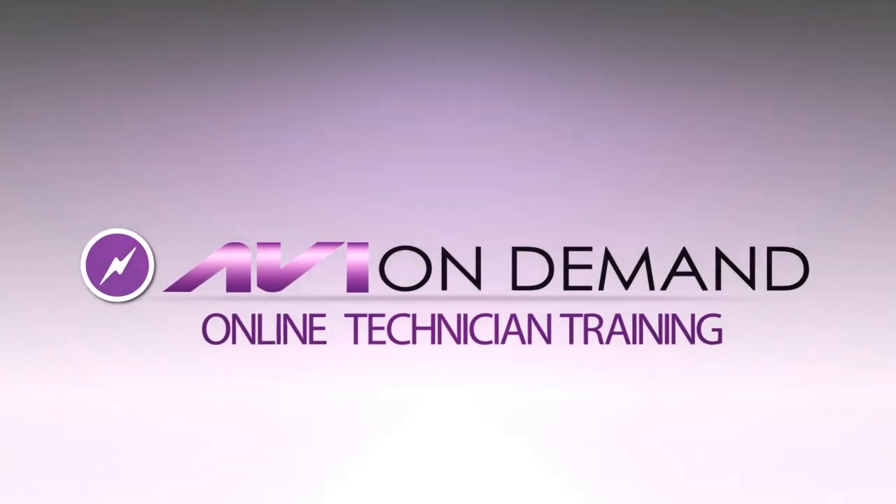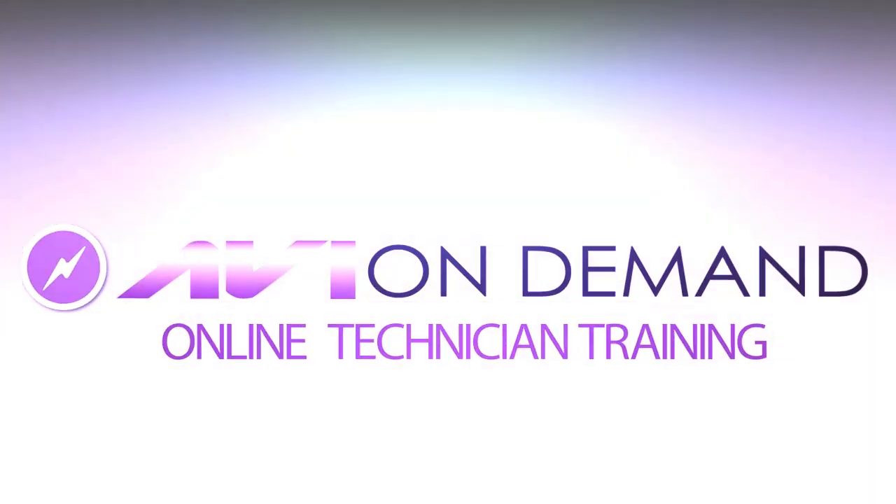AVI-on-demand.com. Automotive training you can receive anywhere, anytime. Your online training starts here.